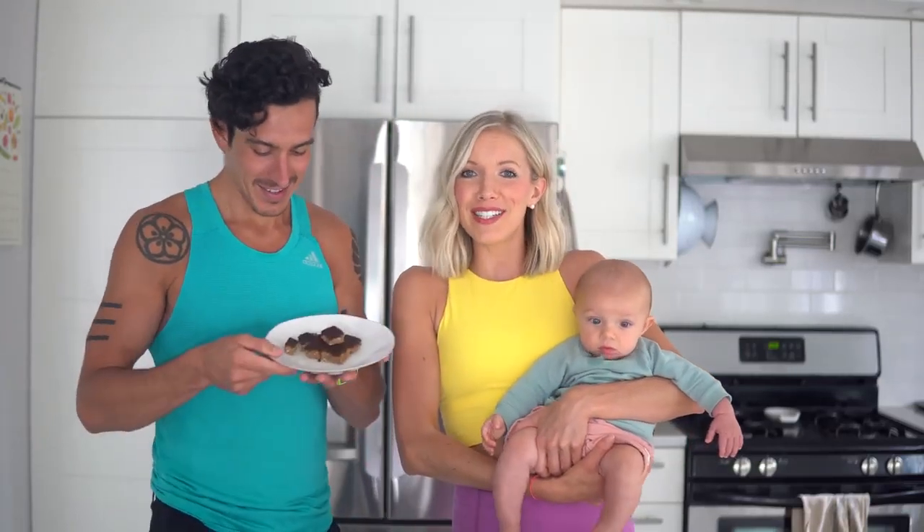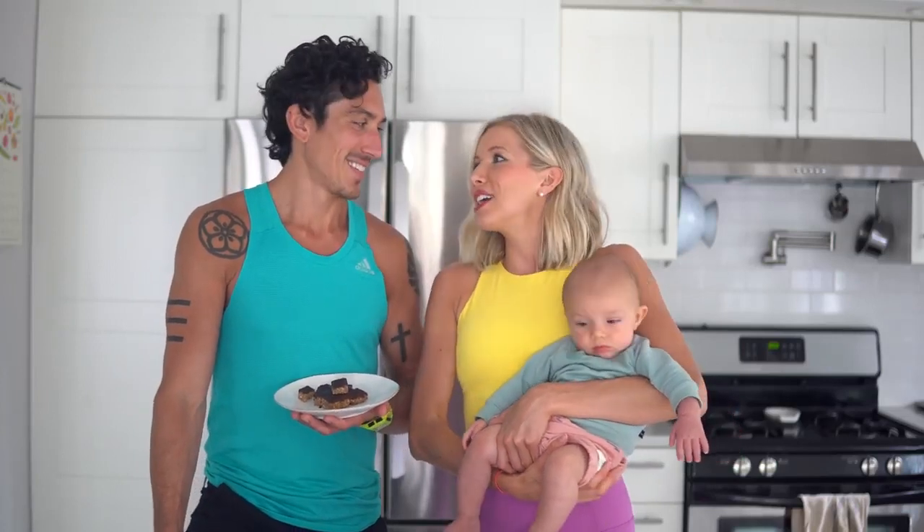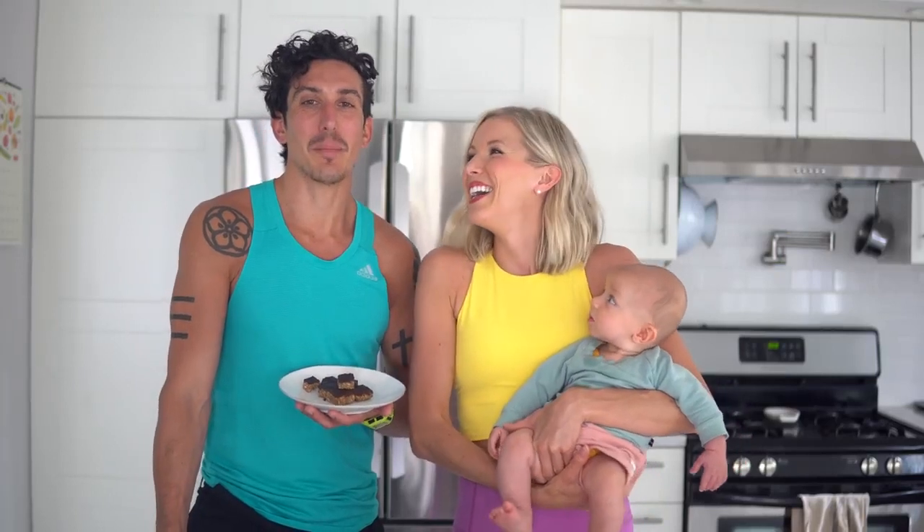Hey you guys, Erin, Dusty, and Max here — welcome back to Eat Move Rest. If you guys like Clif Bars, you're going to love today's recipe because we've got a fantastic, delicious snack. It's zero waste, no packaging, unprocessed, and of course it's vegan and gluten-free. We're making veganized energy protein bars!